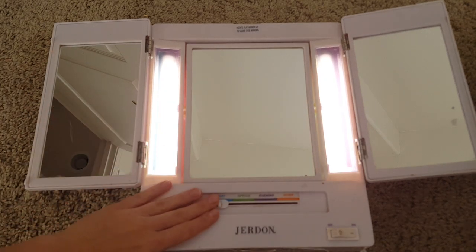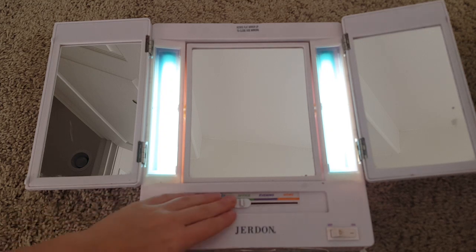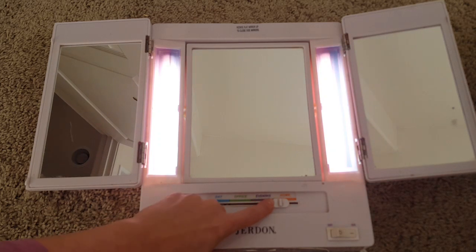For my makeup I use the office setting, and it's basically a green light — it highlights redness so that you can apply the amount of makeup you really need to cover up your blemishes. The evening setting is a little bit darker and dimmer.